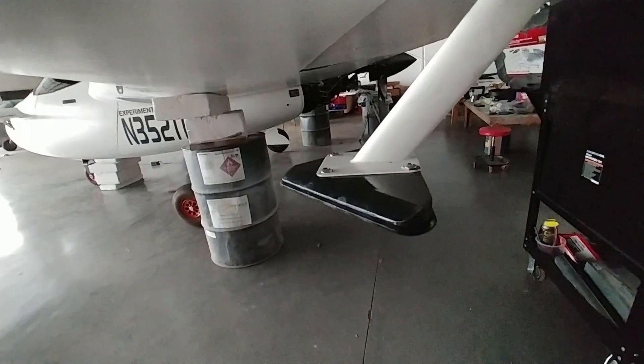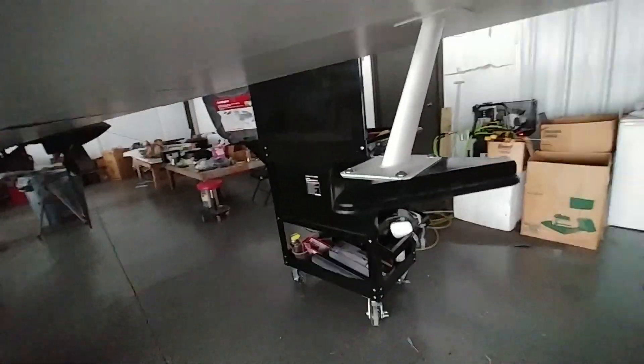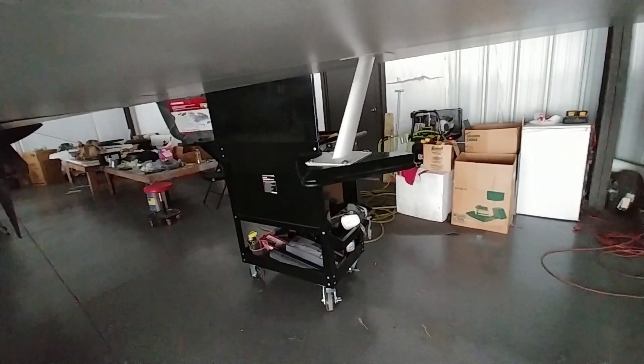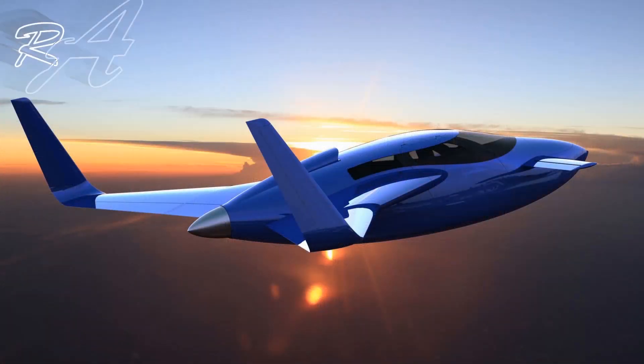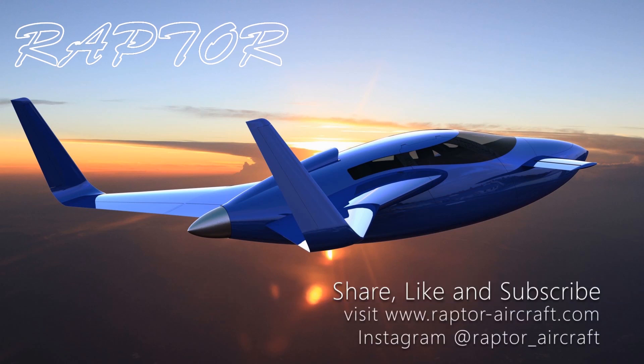Pretty much ready to take the aircraft out again, and I'll probably just taxi it around initially and see on the video how much the ailerons bounce around, if at all. So that'll be next time probably. Anyway, that's the update for this week — thanks again for watching and tune in again next week.